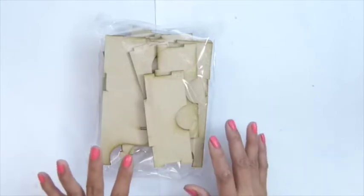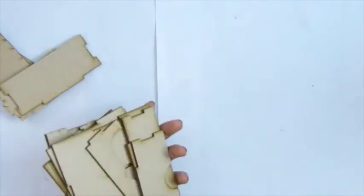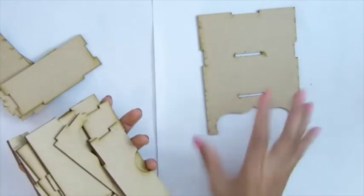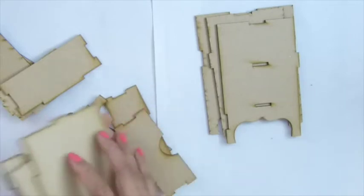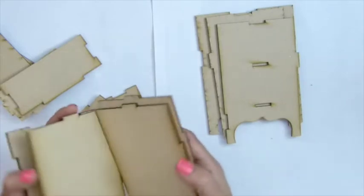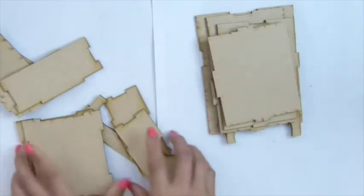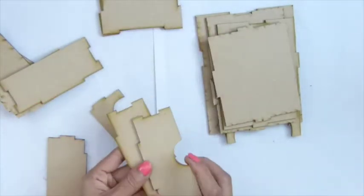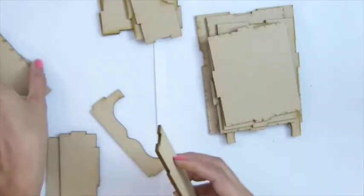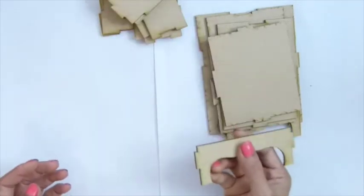I'm going to take it out from the bag and show you how many pieces there are. You see this piece — one piece — and we see two pieces exactly the same. There are three pieces the same for the shelf, two pieces of this, two pieces of this for the drawer part in the front, two pieces for the back of the drawer, four pieces for the sides of the drawer, and this part is of course the bottom.